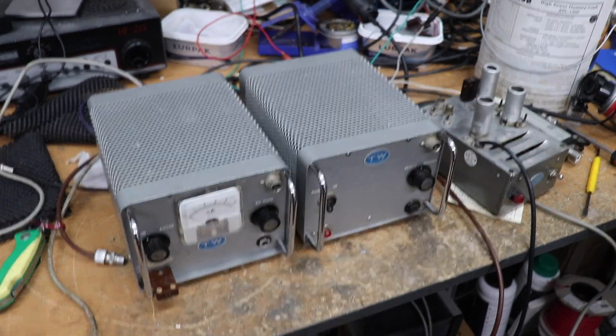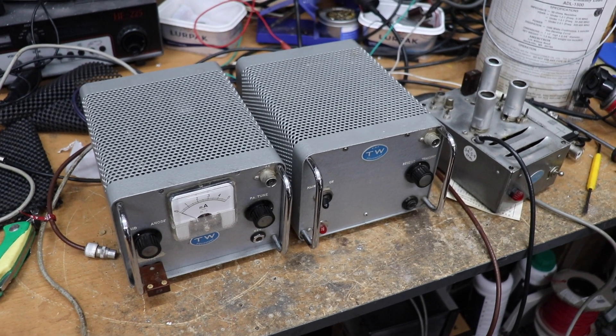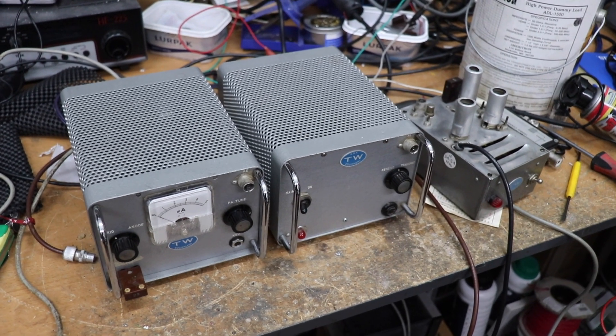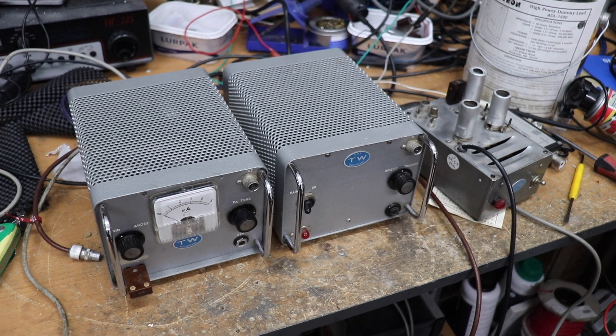Evening folks and welcome back to the WTF. Today we're taking a look at something which again is from the Silent Key collection of GW4KYT Brian.